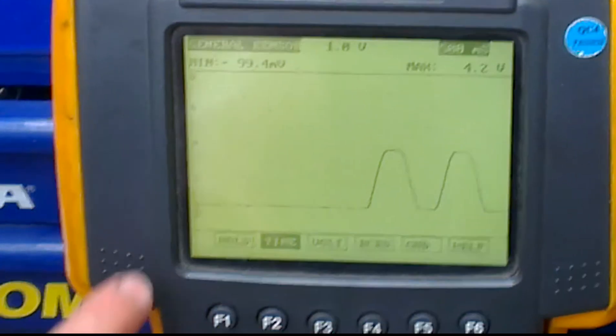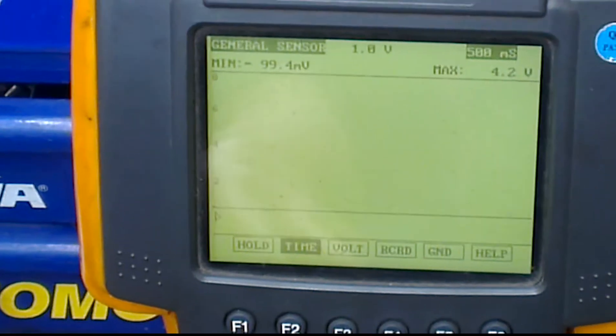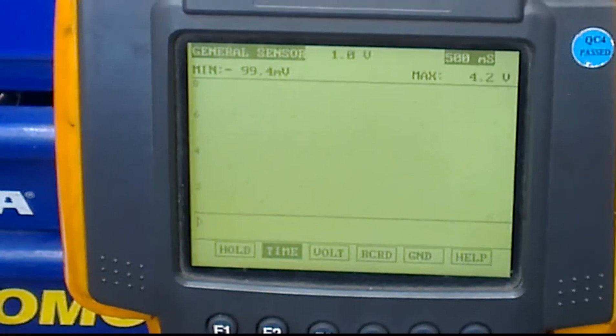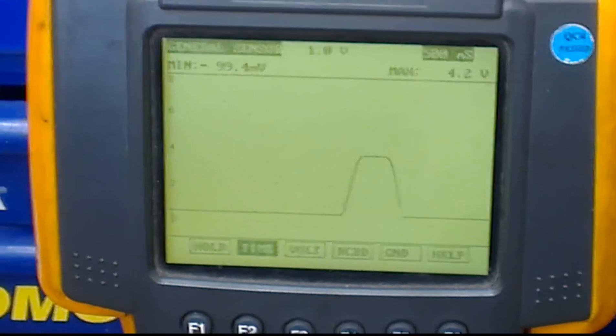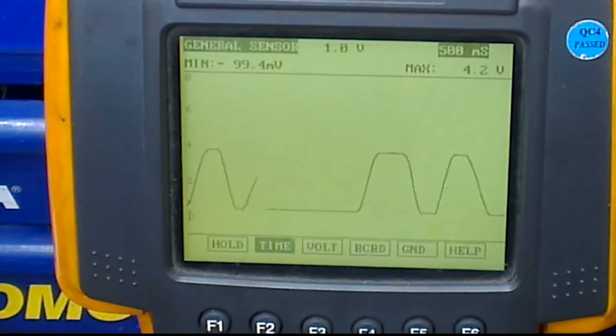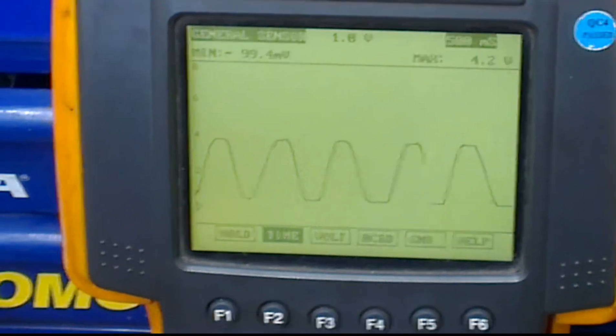And at the same time you want to be looking at the voltage scale. What you're checking for is breaks — it has to be nice and clean. I'll do it one last time: up, down, up, down. Look at the voltage scale. It's just hitting peak which is about 4 volts, 4.2 volts.